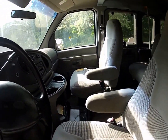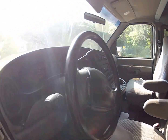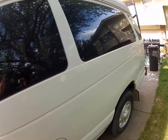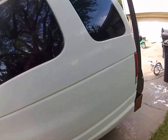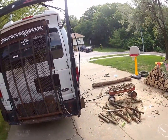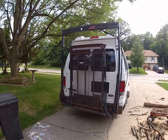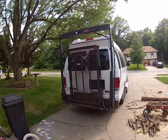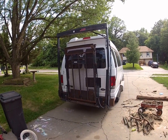Nothing too fancy up front here. Keep in mind, this is all going to be redone. This was formerly owned by the state of Nebraska, and it has a handicap wheelchair lift on it.